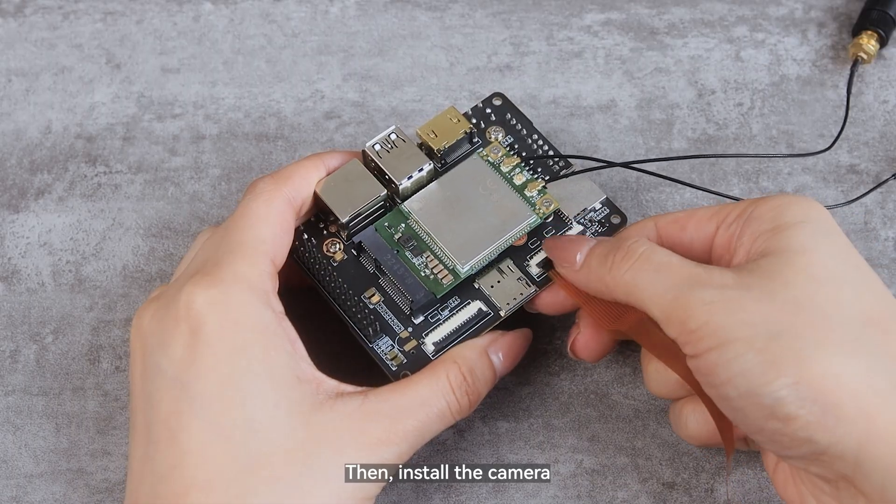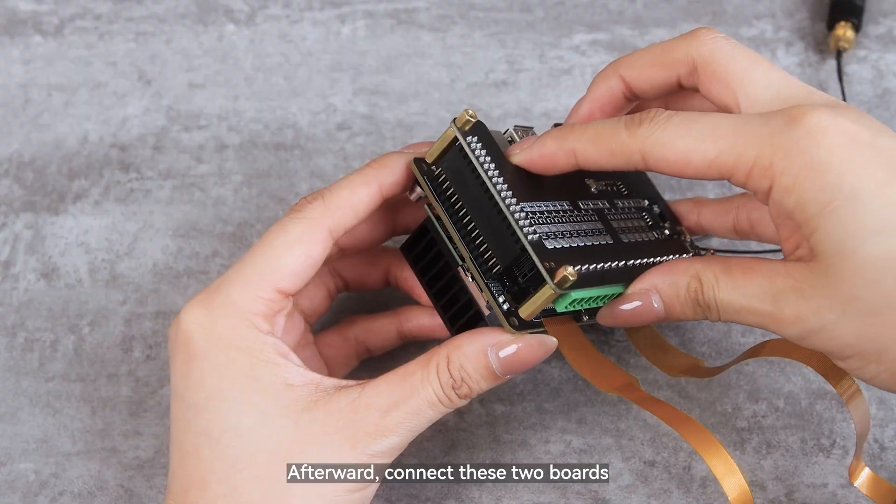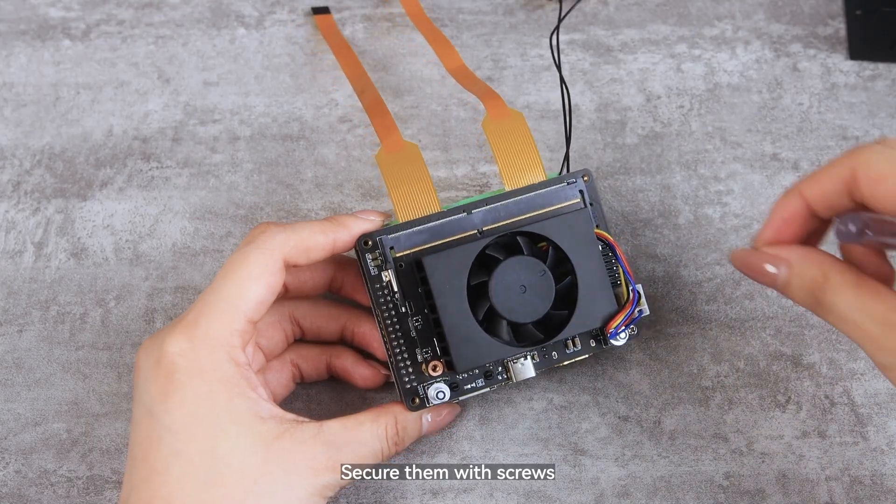Then install the camera. Afterward, connect the two boards and secure them with screws.